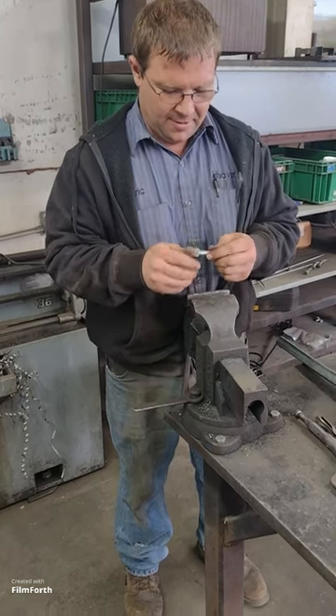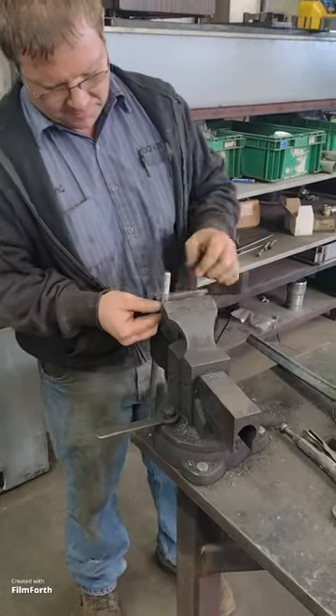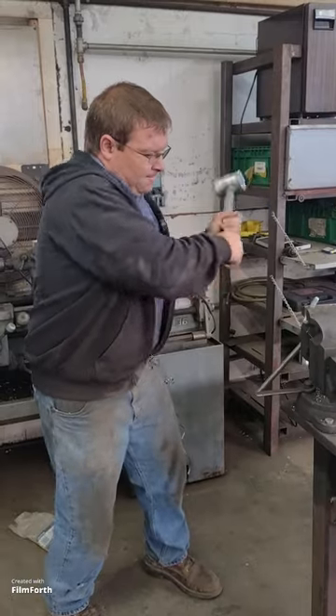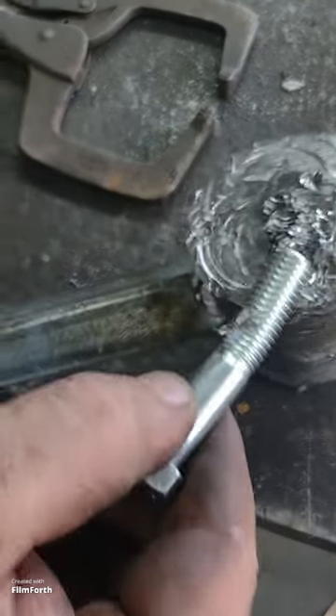Why do we want the lead hammer? Here's a half inch bolt and nut. Let's say this bolt is going to hit on the threads for whatever reason. Alright, here are the markings from the bolt — they line up with the thread.